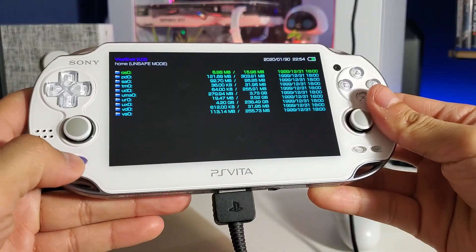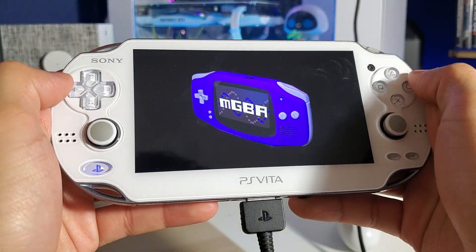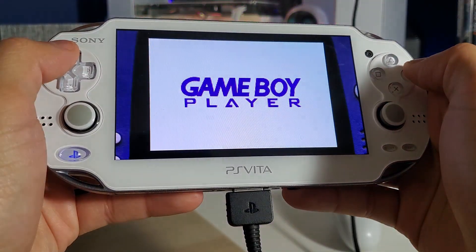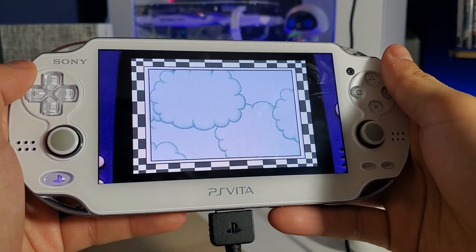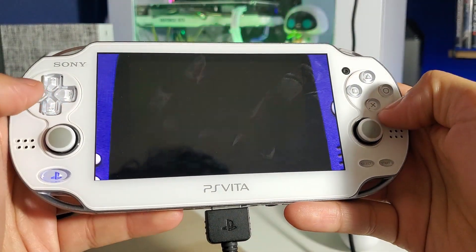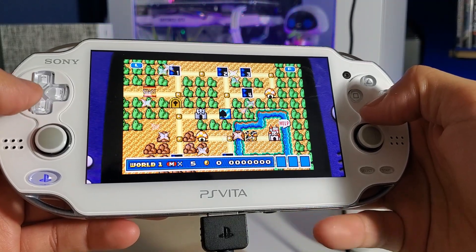Disconnect from USB, go back home, close VitaShell, open the mGBA emulator, and run it. There it is — Super Mario Advance 4: Super Mario Bros 3. Let's run that — wow, that was quick! This is a lot of fun. You can actually choose from two games from this ROM, which is really cool.